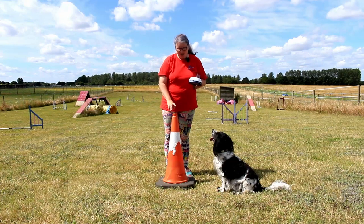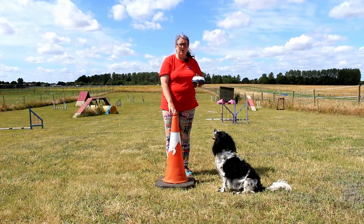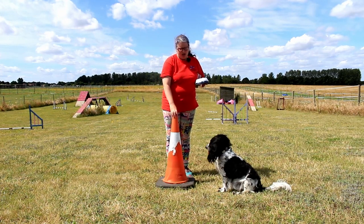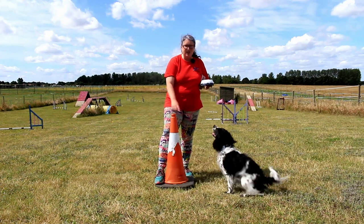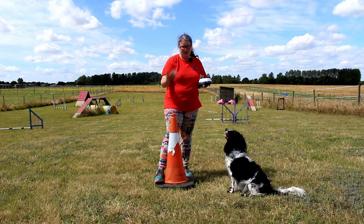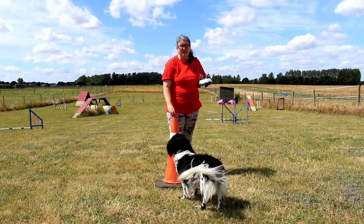Now we're going to be looking at adding an obstacle, but it's not a typical agility obstacle. I've got traffic cones — I've acquired four of them over time from people who've had building projects and don't need them anymore. If you haven't got a traffic cone, you want to look for an object that's sturdy — something that isn't going to fall over if the dog bumps into it, and it's got a nice big base. A big base means the dog isn't going to come in too tight to it. That's why a traffic cone works amazingly for this.